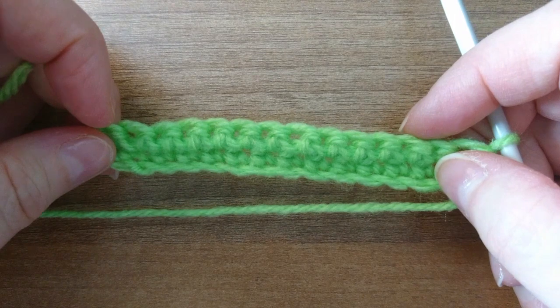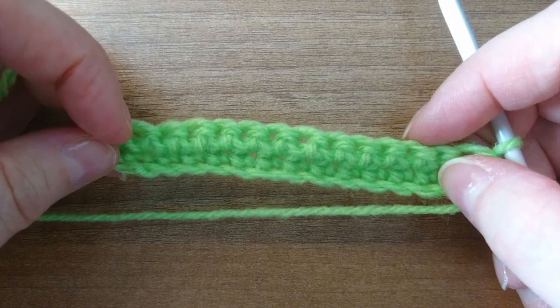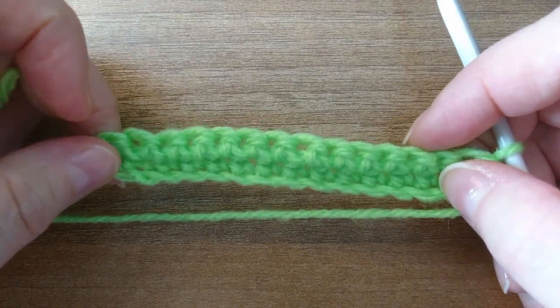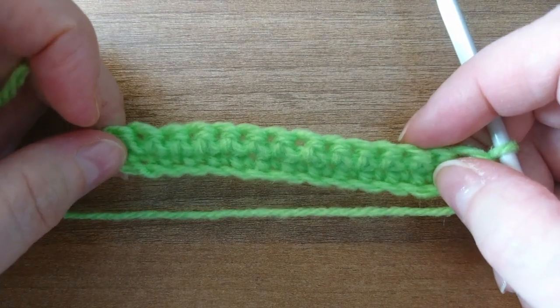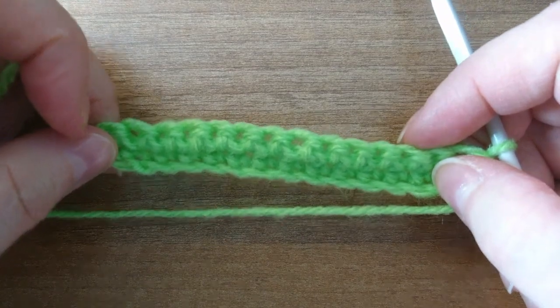Next time we're going to be looking at the double crochet, which gives us a taller stitch, and we're going to continue from here. Until then, keep practicing and happy crocheting!